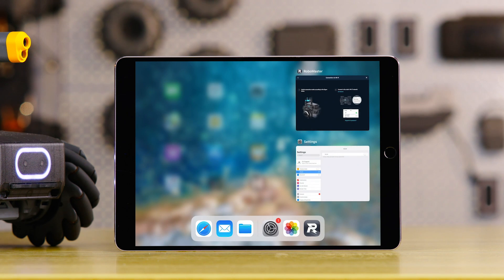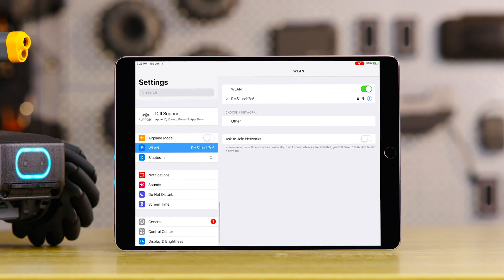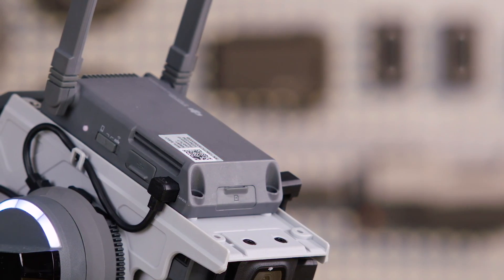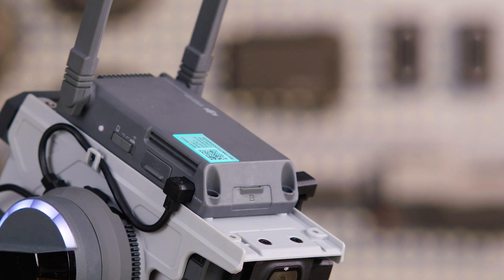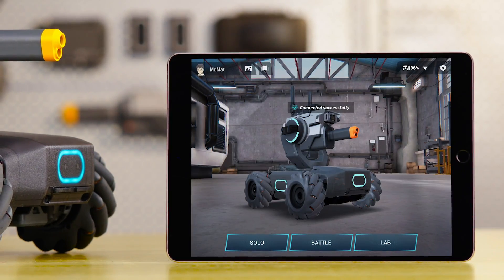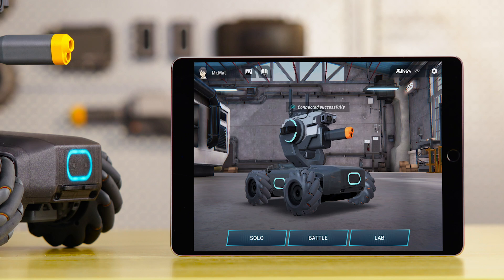Go to the Settings page and connect your mobile device to the S1's Wi-Fi. The robot's Wi-Fi SSID and initial password information can be found on the Intelligent Controller. After completing this step, the S1 should be connected to the app.